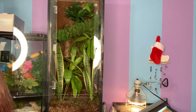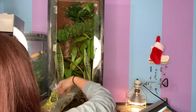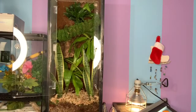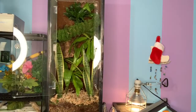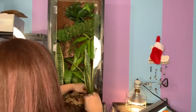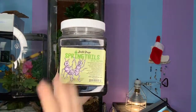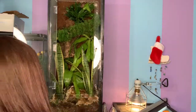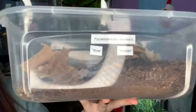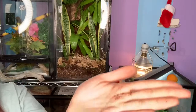Now we're adding some sphagnum moss, which also came right from Amazon, as did this leaf litter. I swear by Josh's Frogs springtails and their springtail food — I still have not killed my springtails off yet, and I usually always do. Then we're going to use some blue and orange isopods for this bioactive setup.